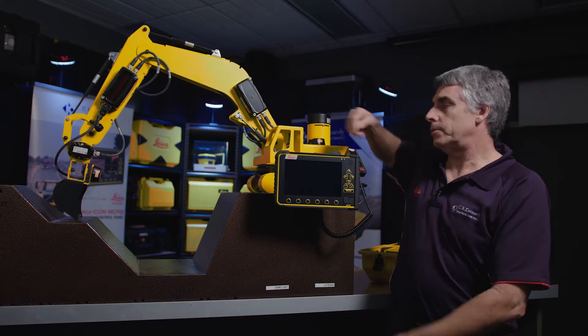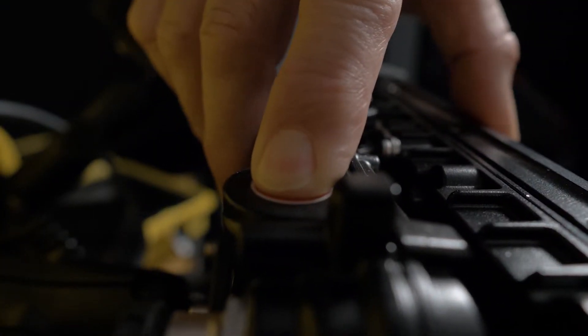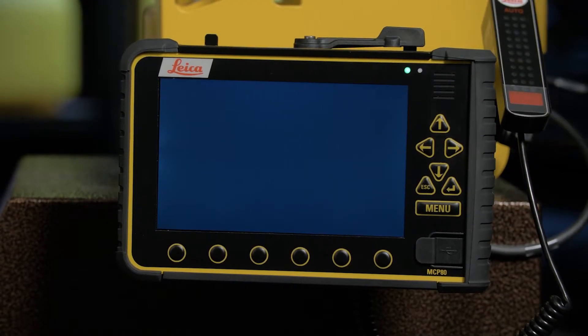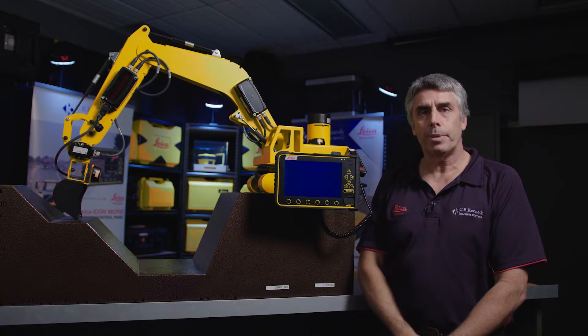Once that's done, pressing the power button up the top here, the screen jumps into life, green light — we're away. The software is now booting up.